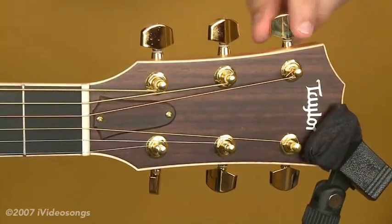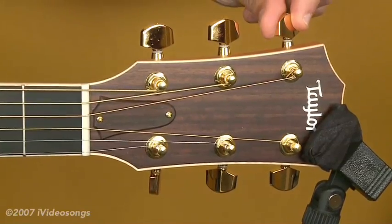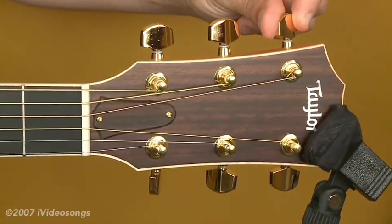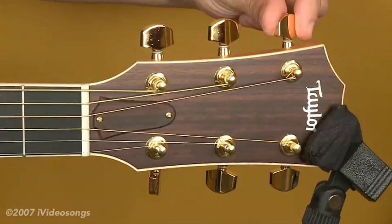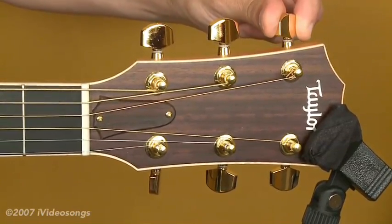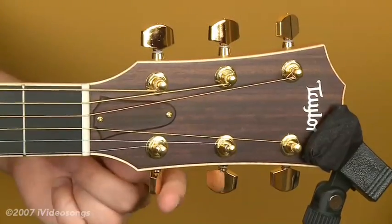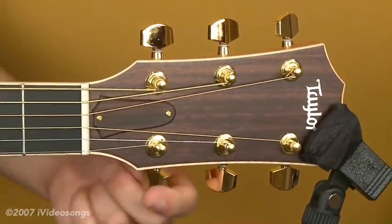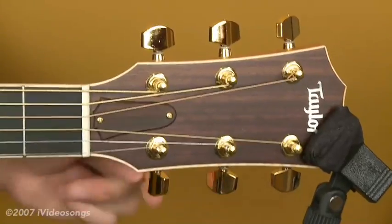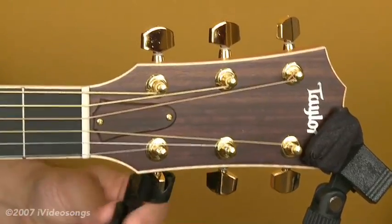Then you just tune it up like normal. One thing about new strings is that they're going to need to stretch a little bit — that just happens with all new strings. You're going to need to get them stretched out for a day or two before they really stay in tune well. So now what I'm going to do is change the first string. Same idea — let's use the string winder.